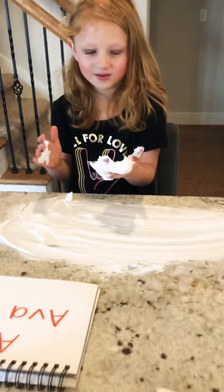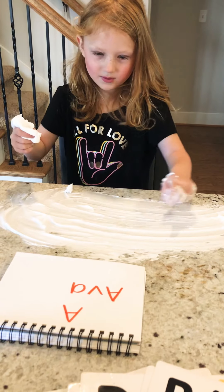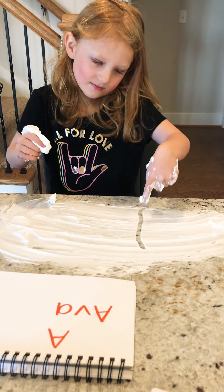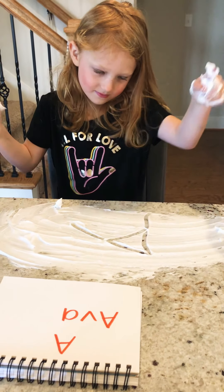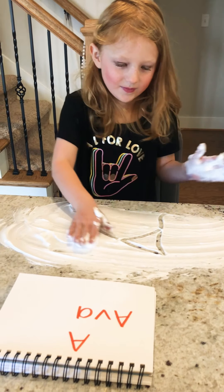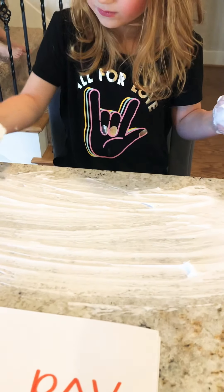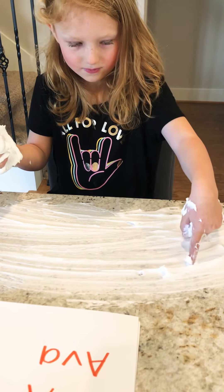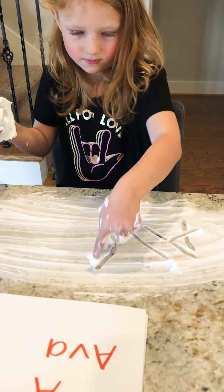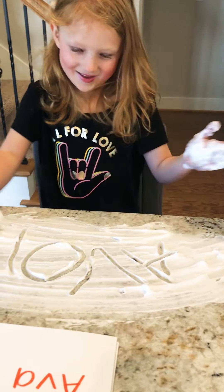If you want to write a letter in the shaving cream, try your A. Straight line down, straight line down, straight line across. You did it — that's an A! Can you write your name? So you just clear it off like that. A... V... A. You did it! Nice job, Ava.